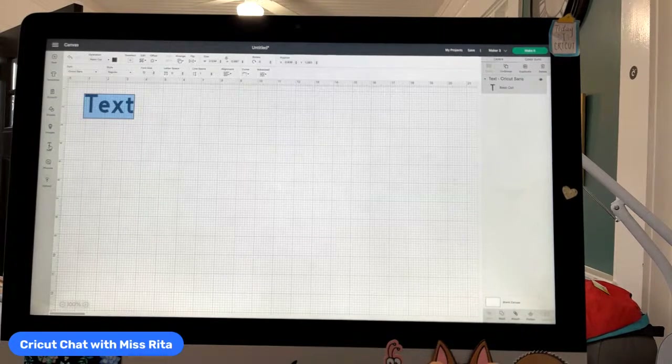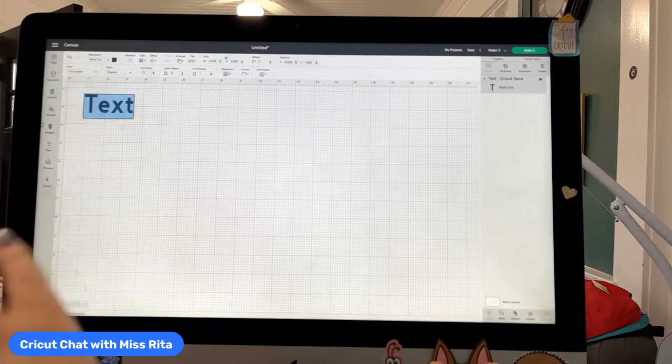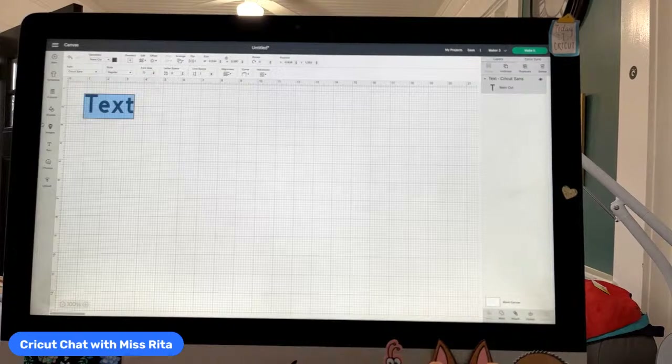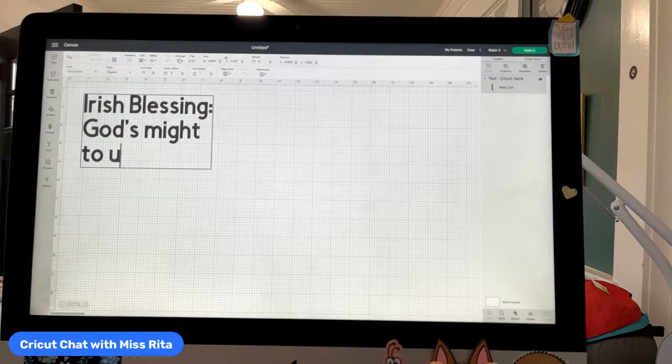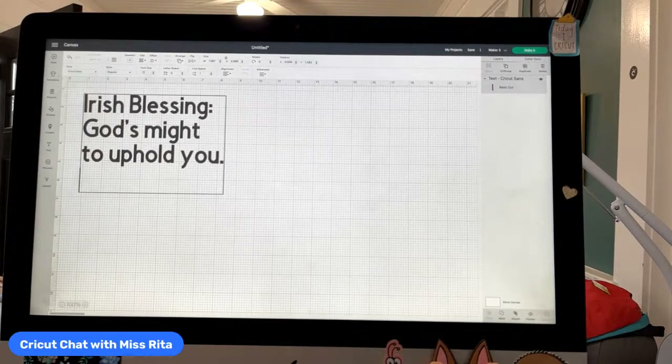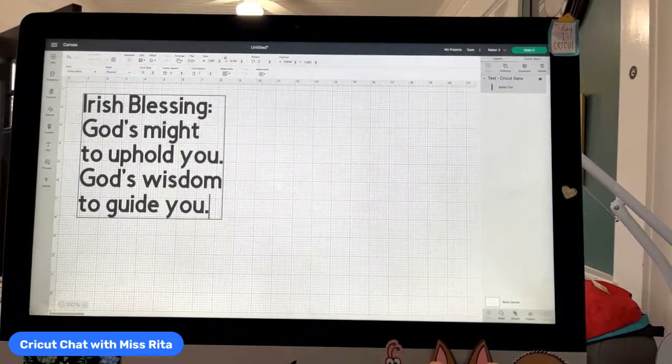Someone brought this up last night and I want to make sure if you're just now doing text again and haven't done it in a while, they have made a change. All you need to do is click on that T and you will get a text box. You no longer have the two separate boxes — you just go up to the text field and start typing, or you can also cut and paste. So this is what I did — I did this Irish blessing: 'God's might to guide you...'